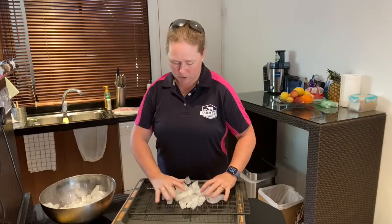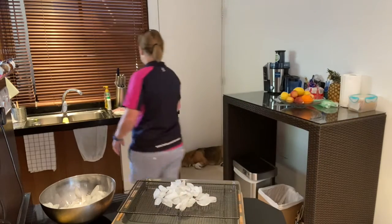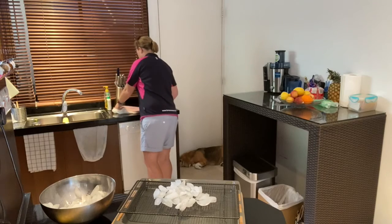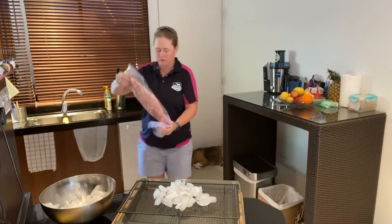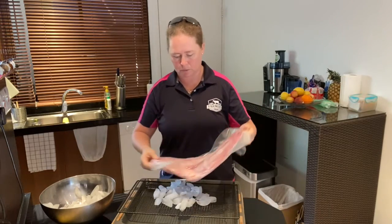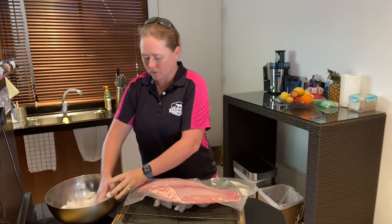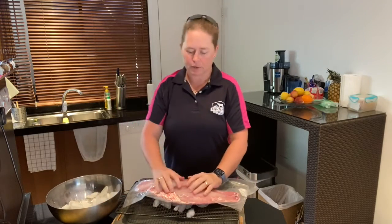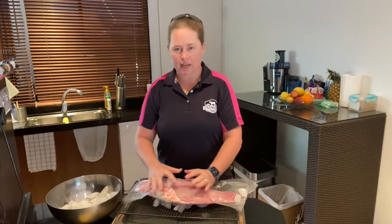Now if your fish is still in the vacuum pack, place it on the ice — obviously you'd put more ice than this. Place it on the ice in the vacuum pack, put some more ice on top to cover it, then wrap it with glad wrap so that the ice stays on top, and throw it in the fridge.